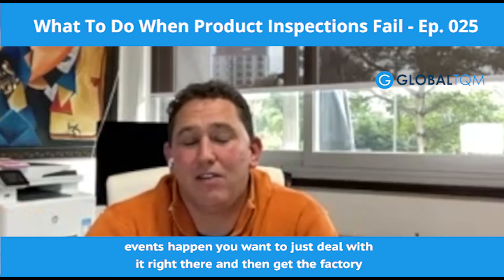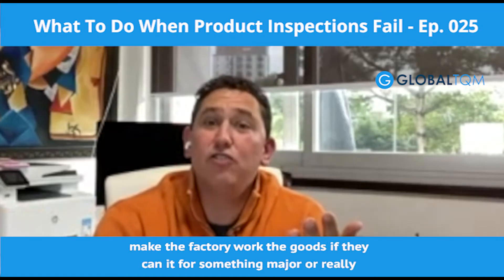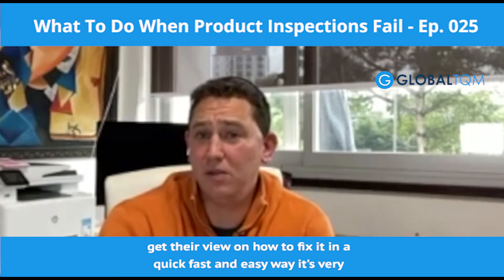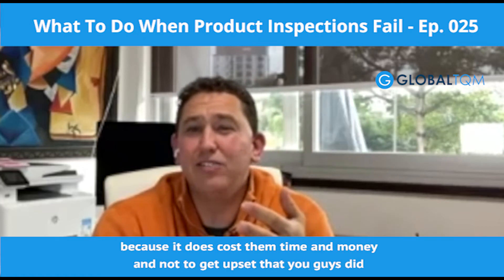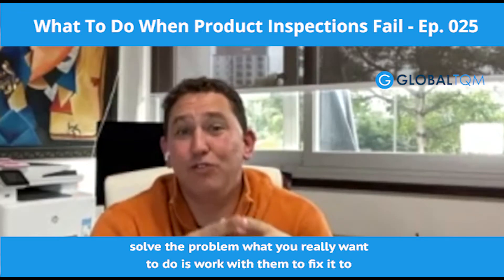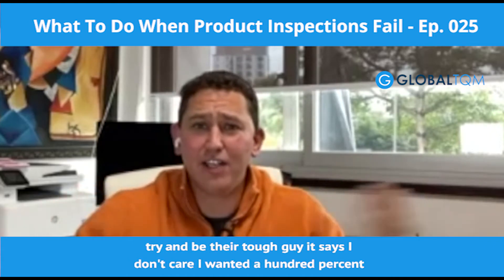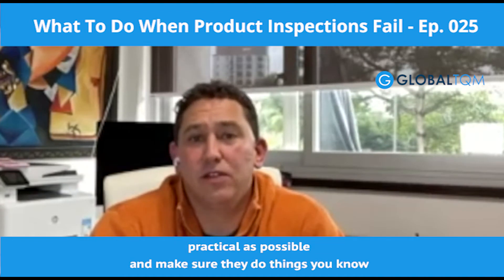Getting it done at the factory is always the best case. When those events happen, deal with it right there and get the factory to rework it. Your options are: make the factory rework the goods if they can. They can rework in a number of ways depending on the problem — you talk to them, negotiate, get their view on how to fix it quickly and easily. It's very important to maintain your relationship with the factory through these processes, because it costs them time and money. Don't get emotional about it — work with them to find the most cost-effective way to rework it and maintain the relationship. Just be as practical as possible and make sure they do things better next time.